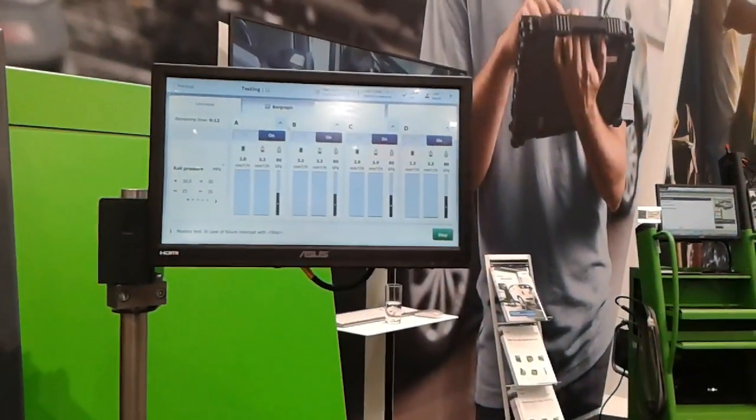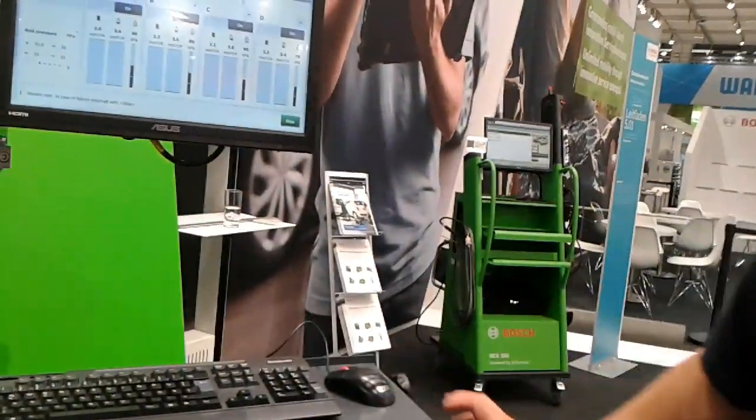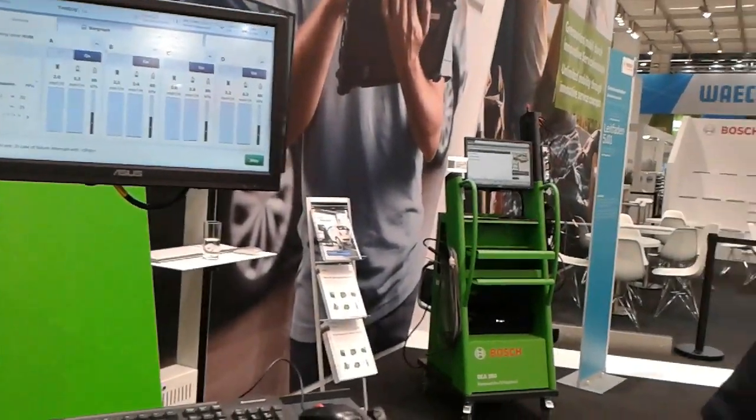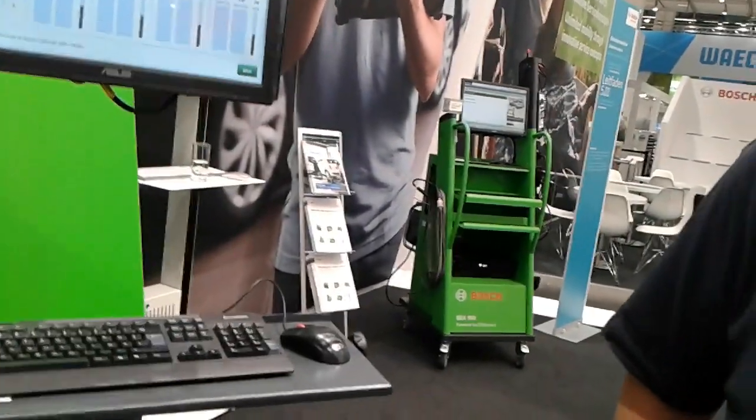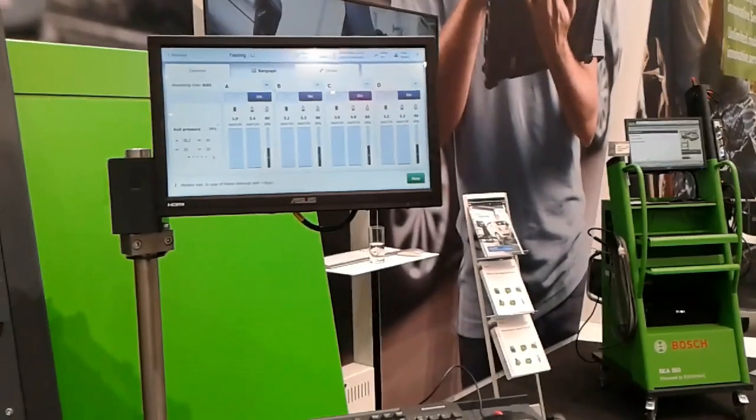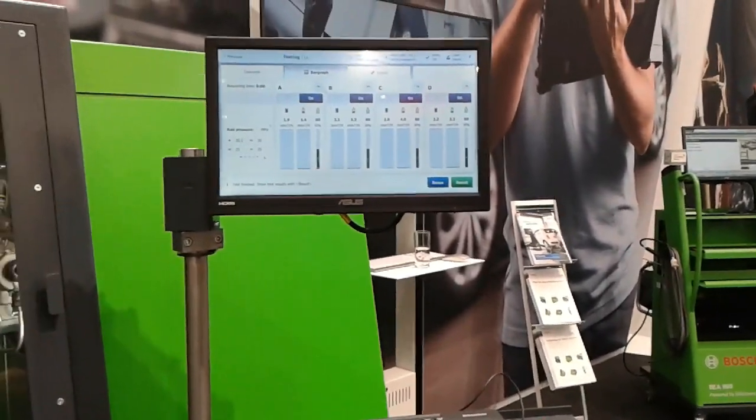Let me ask you one question — how does that work with the train pad, like in the mechanical charge? Well, I think we can take a quick break.